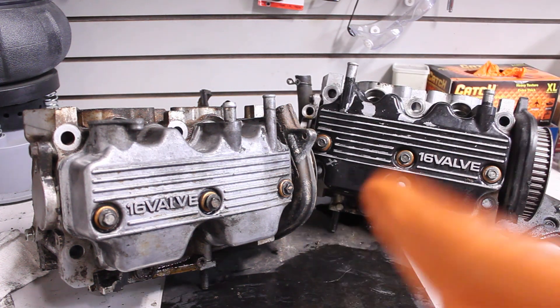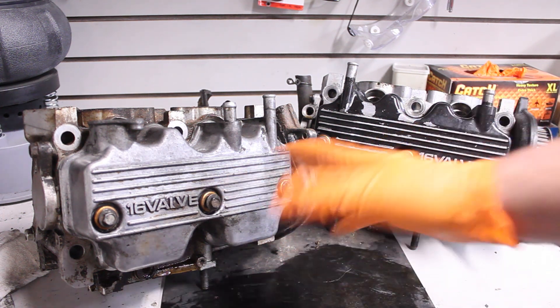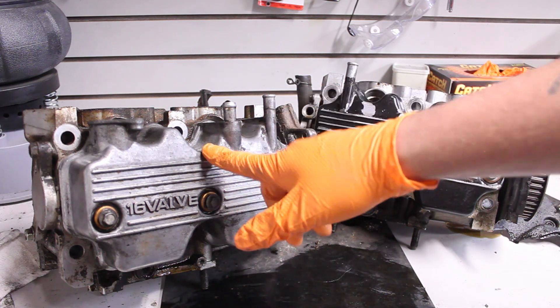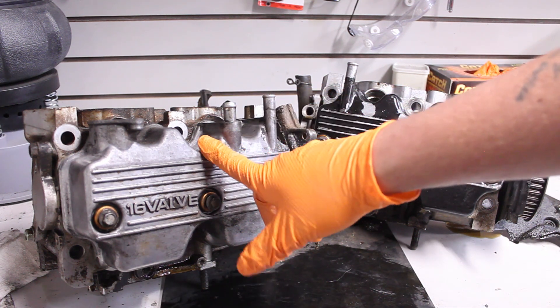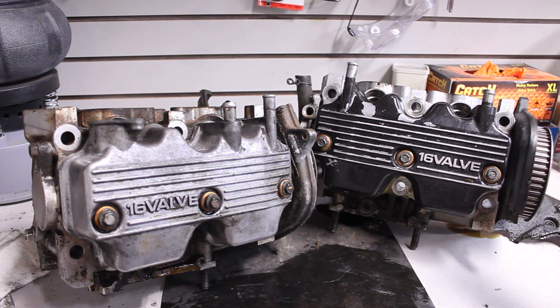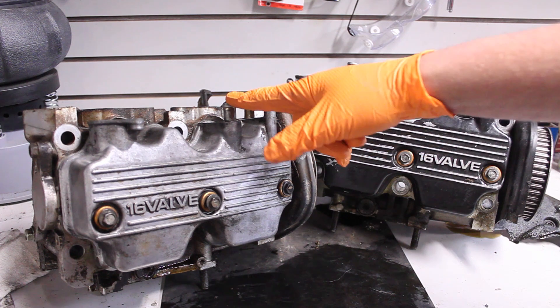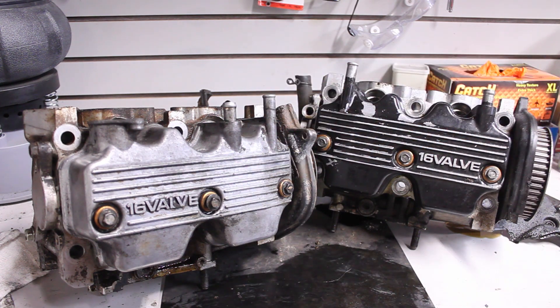These heads are extremely similar. As you can see, they pretty much use the same valve cover — this is actually the valve cover off of a turbo head, I just have it sitting on here so you can see that it fits. These are both the turbo valve covers. For the most part, the valve covers are the same. The cam gears are the same, and the valve covers mount and fit the same.